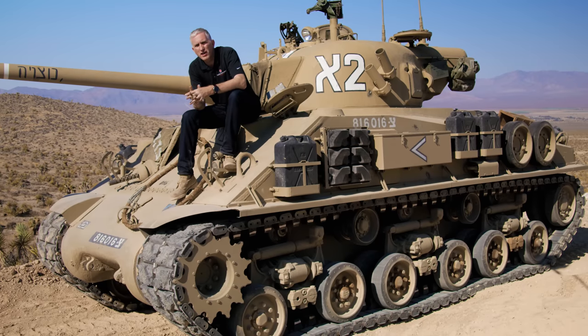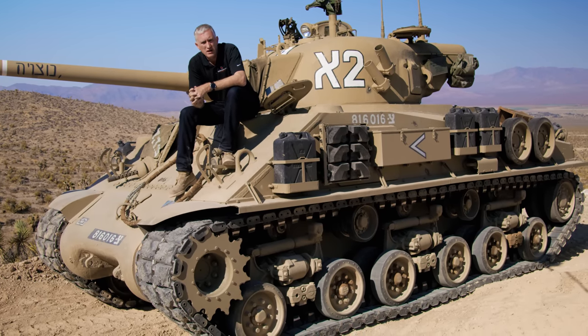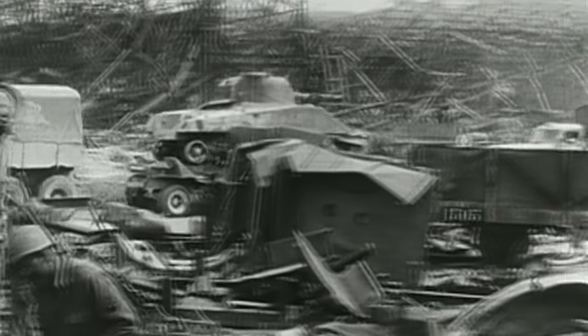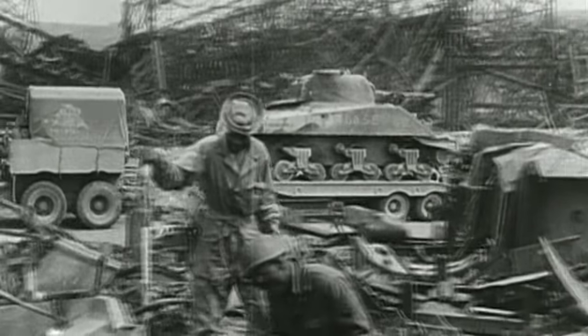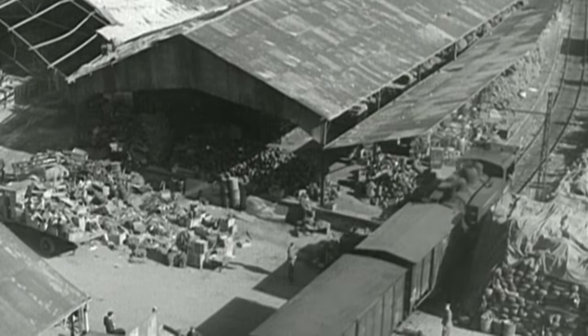This is going to be a long intro, because nothing about Israeli Shermans is simple. Famously, they started off with scrounging Shermans and guns from wherever they could—scrap yards, reserve pools, and so on—in order to survive the War of Independence. But by 1951, they were in a position to take a slightly more standardized approach to things.